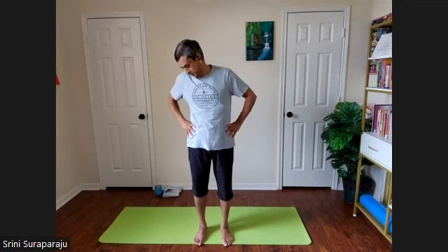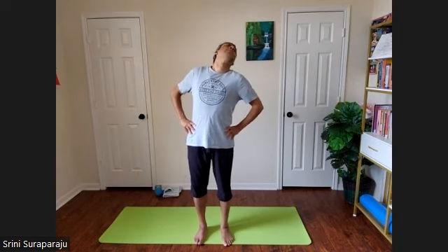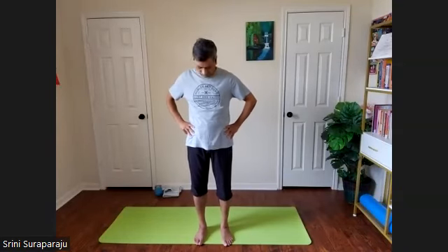Continue a few rounds. Now in the opposite direction — as you inhale, turn the head from the left. Last one. Slowly stop the practice.